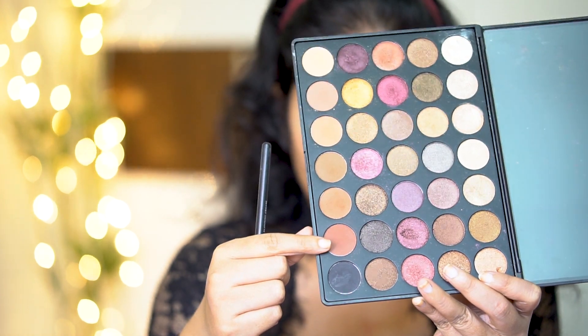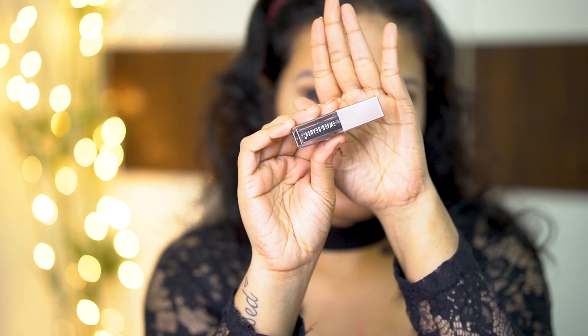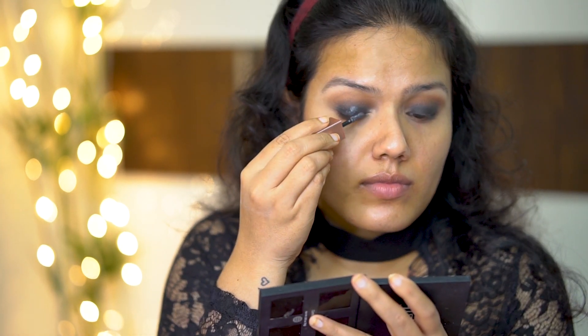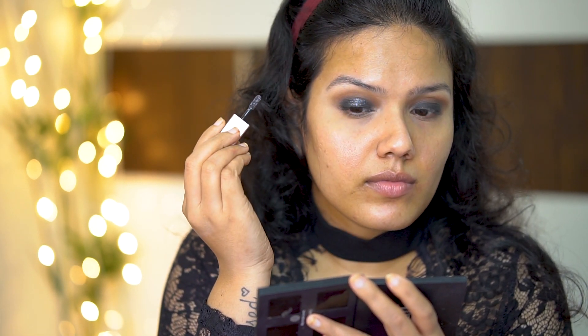Now taking this brown shade again, I am using it to blend the edges of the black shade so that the transition from the brown to black is smooth without any harsh lines. Now taking this black metallic liquid eyeshadow and shaking it very well before using it, and applying it all over my eyelid. For more pigmentation, you can apply this liquid eyeshadow with your fingers.